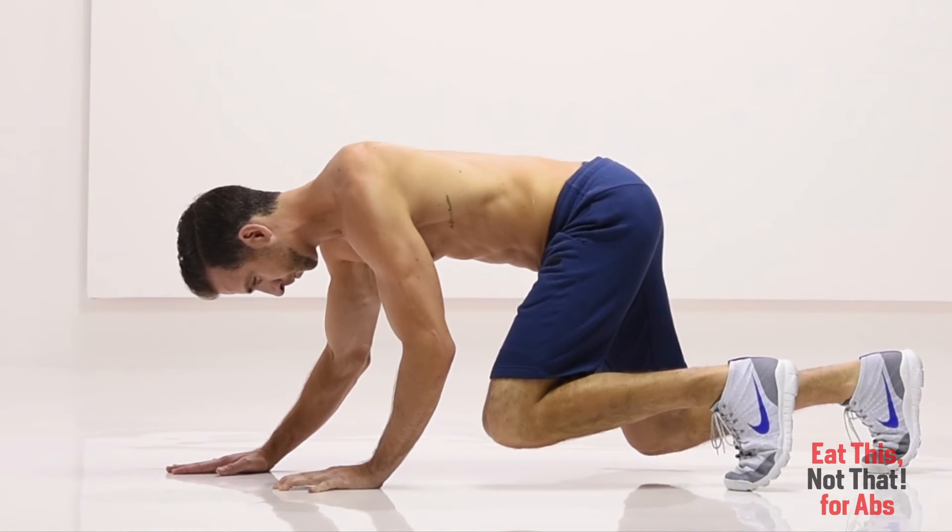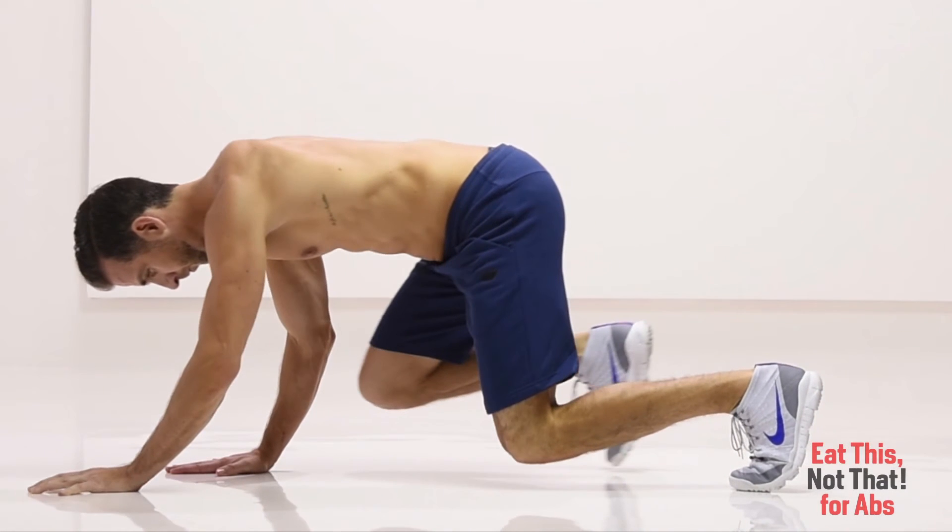Now walk forward one foot with your right hand as your left knee and left toe come towards your left hand. Next, move your left hand forward as your right knee and right toe come towards your right hand.